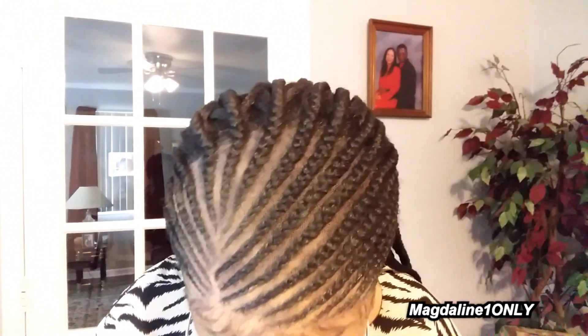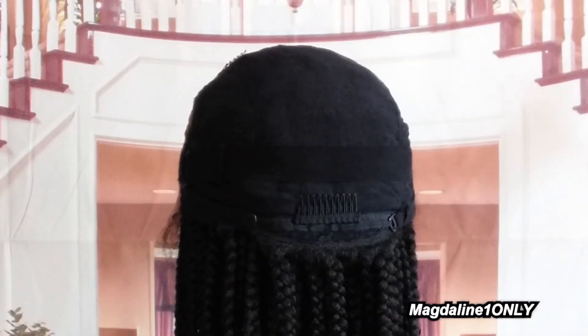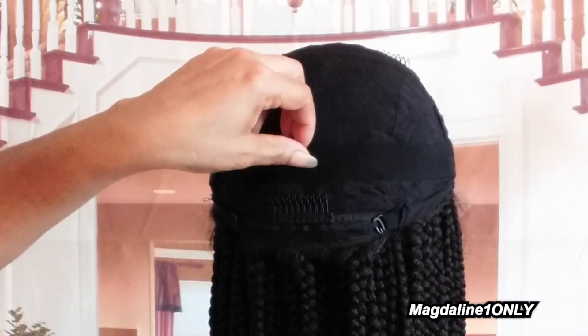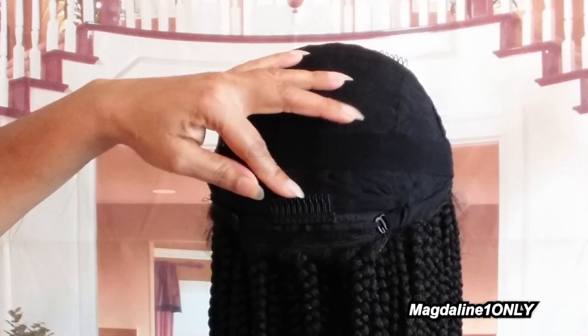I'm going to get closer so you can see how realistic this looks. If you have a braided wig collection, definitely add this one to it. If you don't have a wig collection, this is a great starter wig for under $200, and that's a good price. I showed you the cap construction at the beginning of the video — you're going to have a comb in the back, two combs at the top where that 13 by 6 is, and the elastic band.